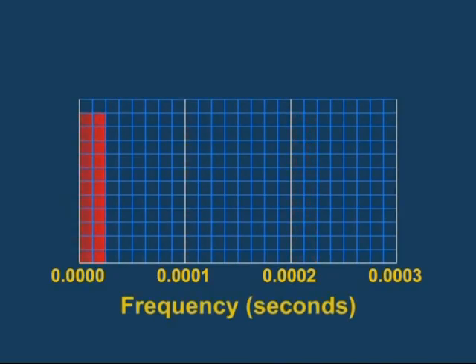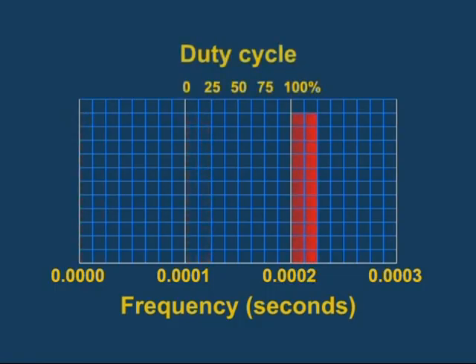Frequency is the time for one complete on-off cycle. This system runs at a frequency of 10 kilohertz, meaning it cycles on and off 10,000 times per second. Duty cycle is the percentage of time the circuit is on during a cycle. A 25 percent duty cycle would mean the switch is on for one quarter of the cycle.